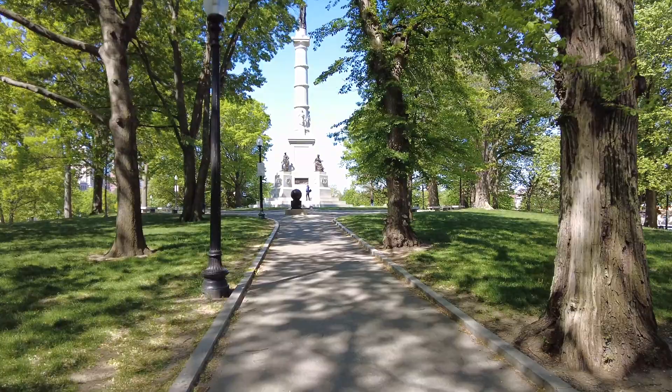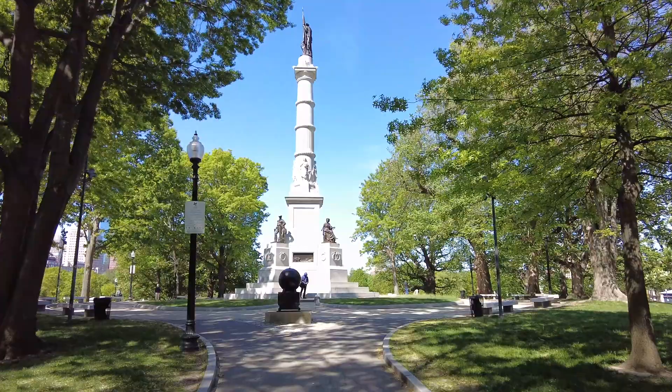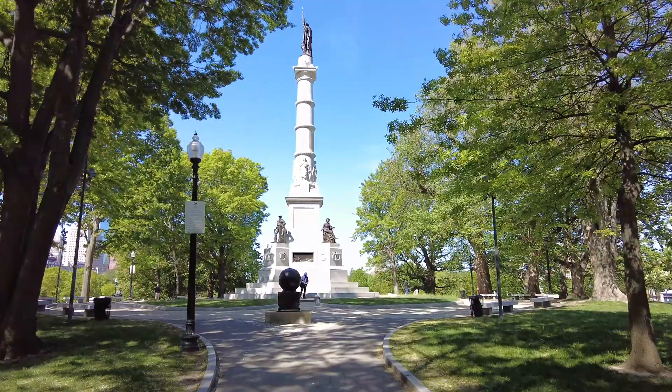The other side of this hill is actually a very popular sledding spot in the winter. I'm going to walk up and get a better view of the monument here. Yeah, I can see the whole thing there.